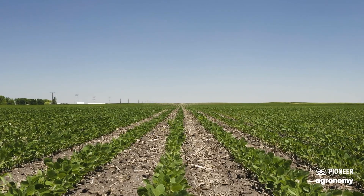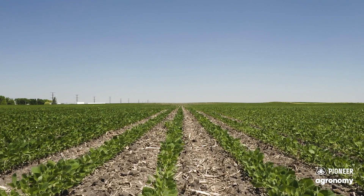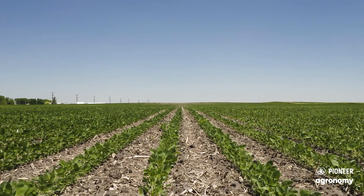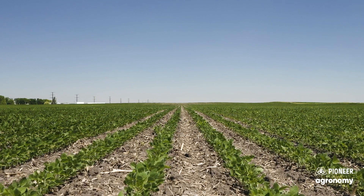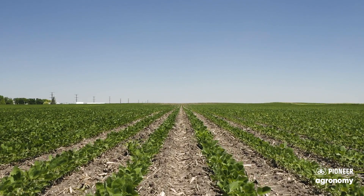Another reason why we can look at planting beans earlier is just the ability to have more flexibility within our stands. We have less room for error when it comes to stand counts with corn, whereas with soybeans, there's been studies done — one in particular by University of Nebraska — that shows there's only a 1.7 bushel difference between 150,000 seeds per acre and 90,000 seeds per acre. So we don't want to lose any stand, but if we do, there's more flexibility within stand counts for beans versus corn.